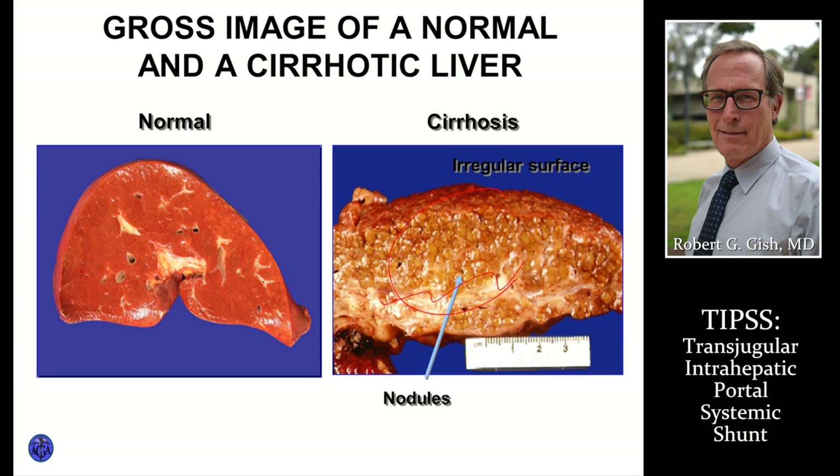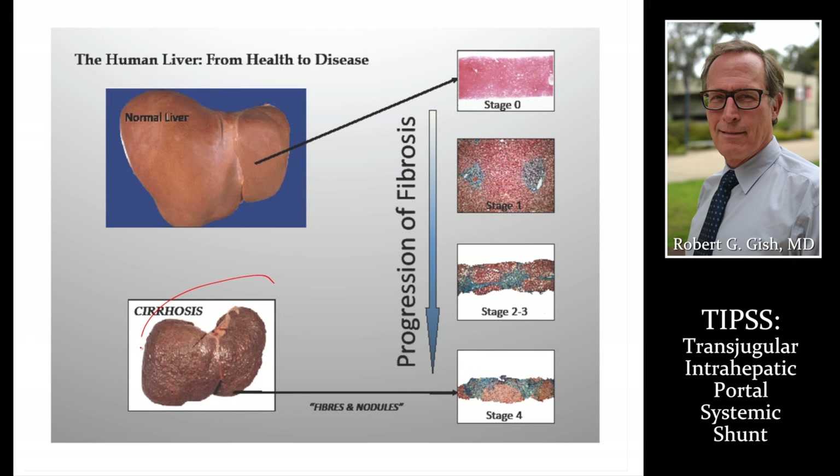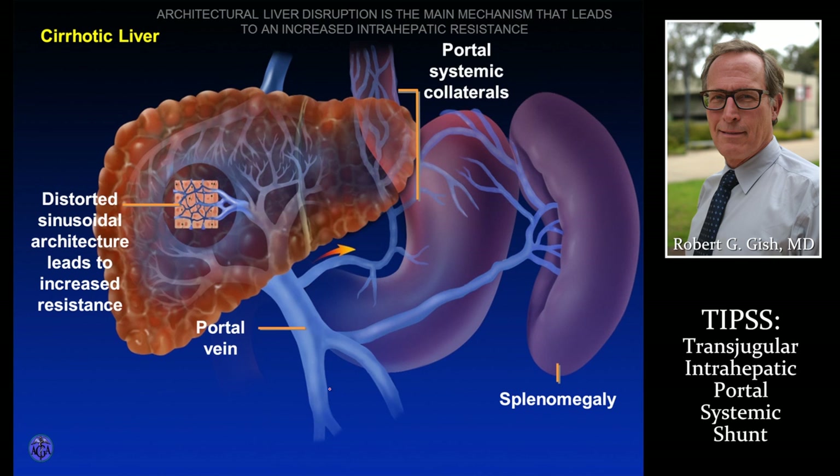Here's cirrhosis — extensive scar tissue. You can imagine how it would be very difficult for blood to get through those vessels through that liver. Another picture of cirrhosis: lumpy, bumpy, shrunken, with dilated veins — varices on the top of the liver. In cirrhosis, blood flow through the portal vein can't get through, gets blocked, the blood backs up, goes to the upper stomach and esophagus, creating dilated veins, a dilated splenic vein, and a large spleen.